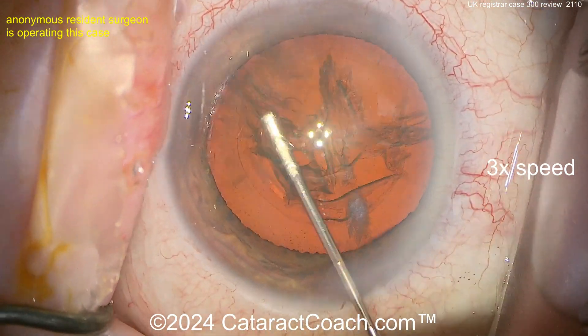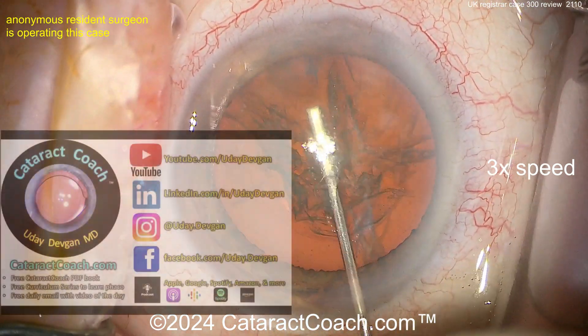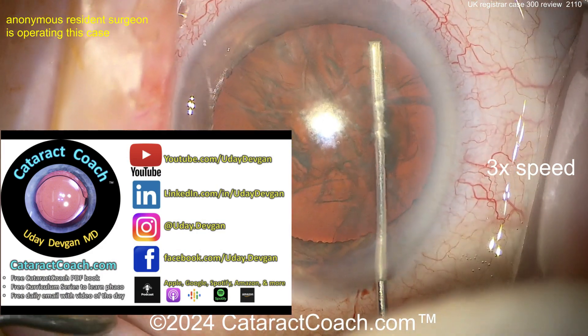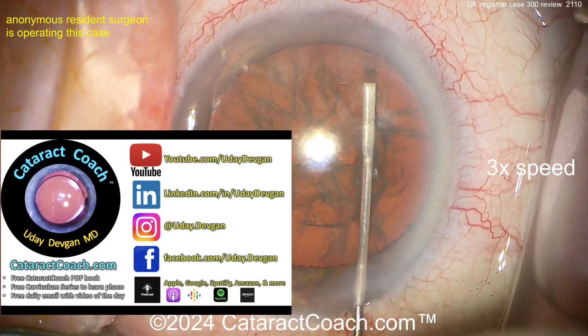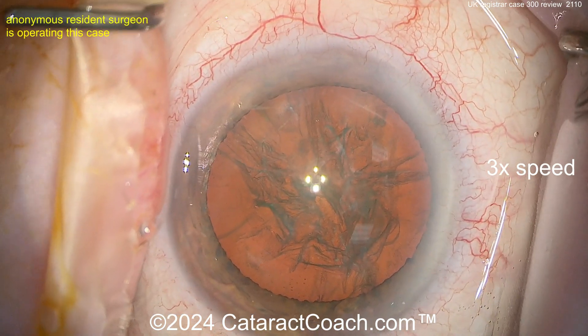It looks like a flattened cannula getting some good hydrodissection all around. By the way, do you know we have a full CataractCoach curriculum series? Go to cataractcoach.com and download the free PDF book — lots of good stuff for young doctors.